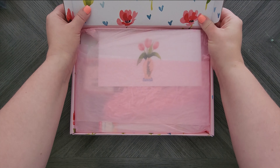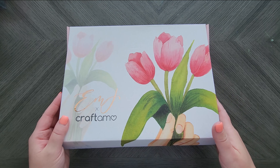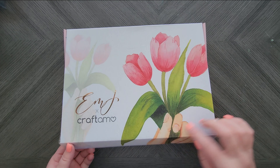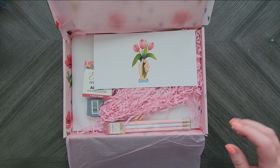I got my May box on time, so I'm actually late this time. Here we go. Here's how the box looks. Each box has its own color scheme and basically shows you the project. I got this the second week of May.